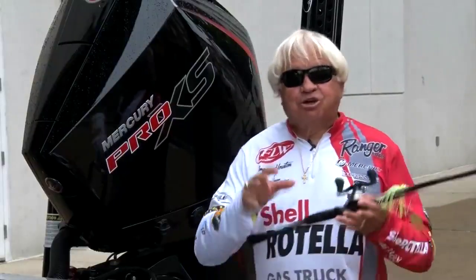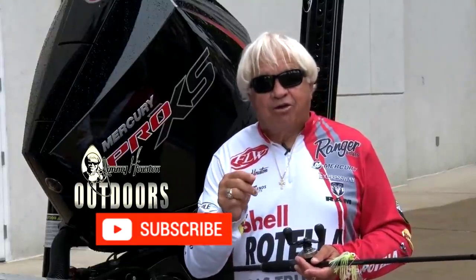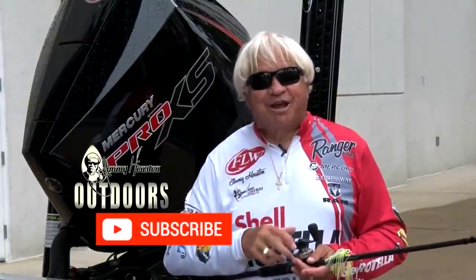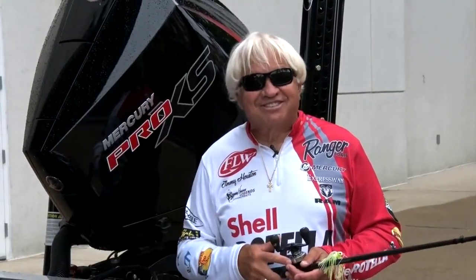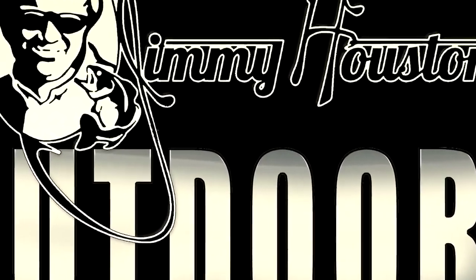I hope you enjoyed that video. Be sure to subscribe to our YouTube channel — hit that little bell so it'll ding and remind you, and you'll never miss a Jimmy Houston Outdoors video. Thanks a bunch, guys and gals. Bye-bye.